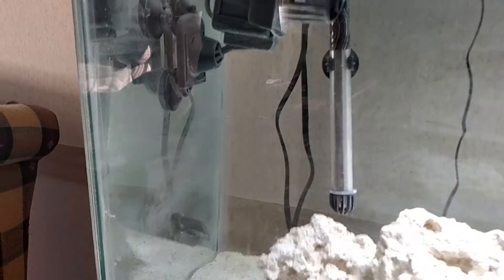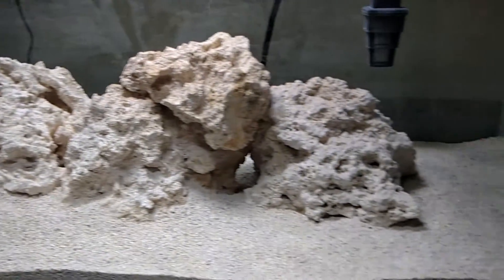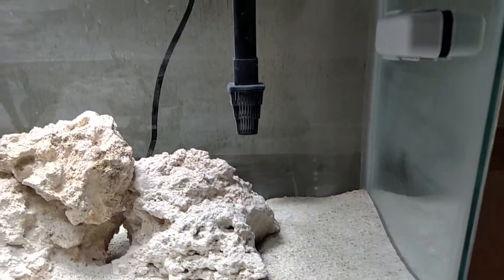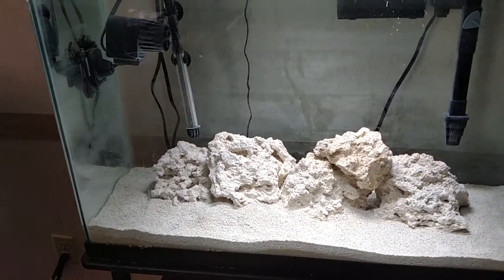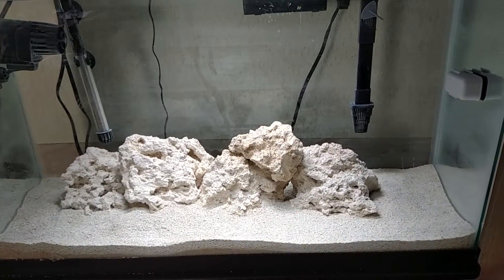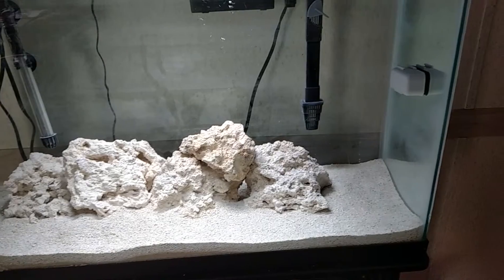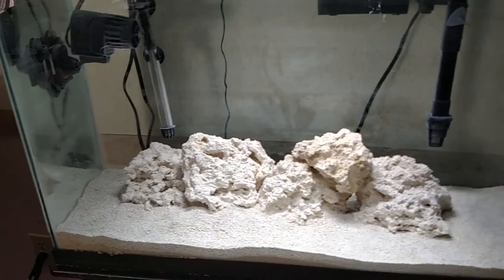This is the 29 gallon. It's a lot less cloudy than day one. It's got about 10-12 pounds of dead rock and we're going to put a little bit of live rock in there soon. We did our tests — this tank's pH is about 8.2, nitrates 0, nitrite 0, but ammonia is about 0.50. So we're going to wait a little bit longer on the cycle before putting any fish in at all.